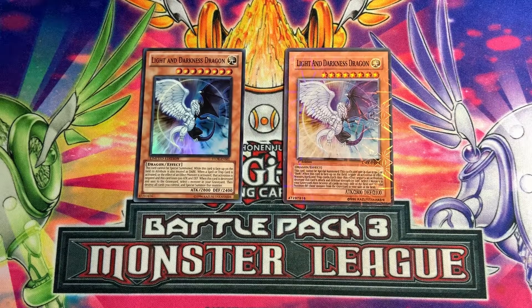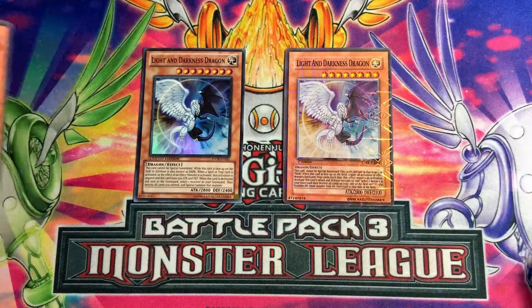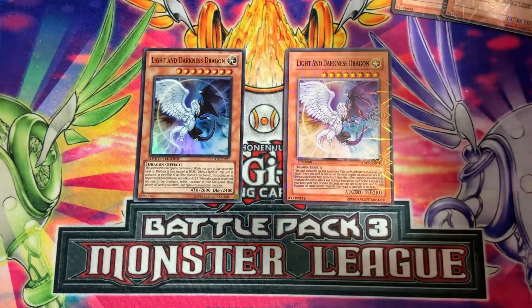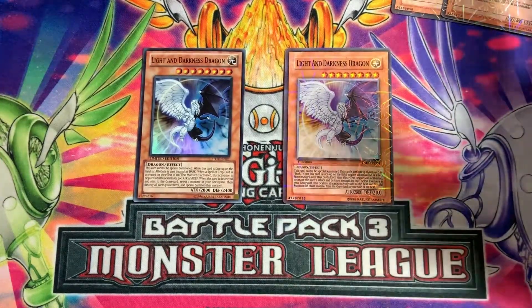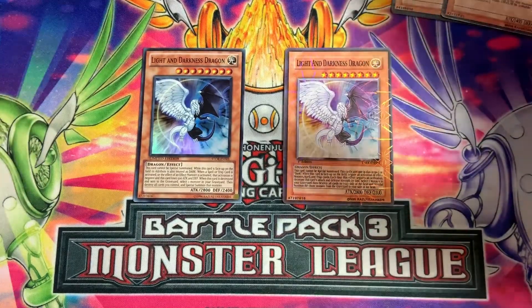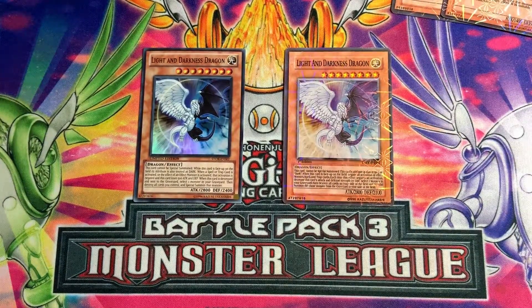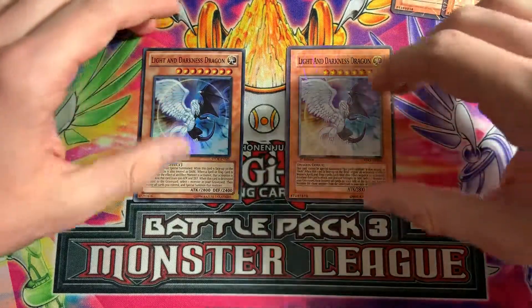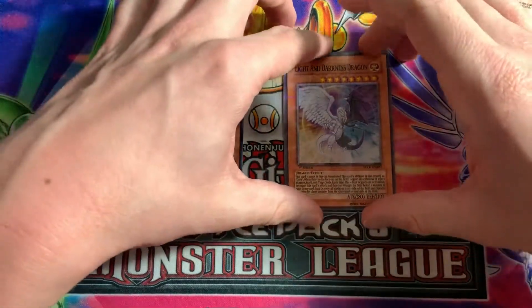Hey, what's up YouTube, it's the Unlimited Collector coming back to you guys again today with another video. As you can tell from the title and what I have here on this playmat, I'm gonna be showing you guys how to tell the difference between some fake cards and some real cards. As you can tell from just these two cards here, it should be pretty easy to tell which one is fake and which one is real — this is the fake one.